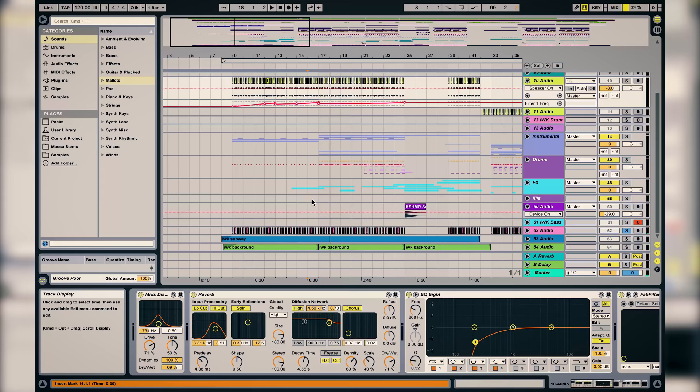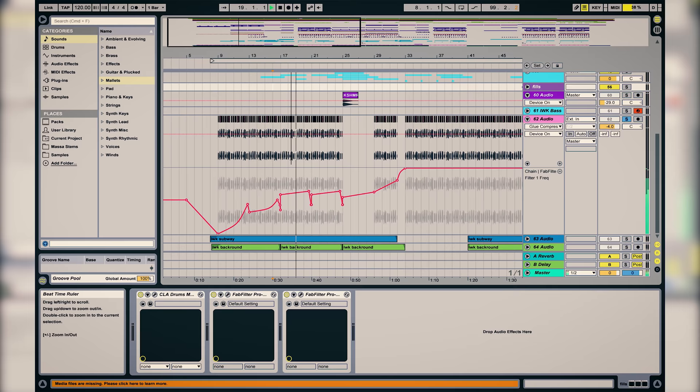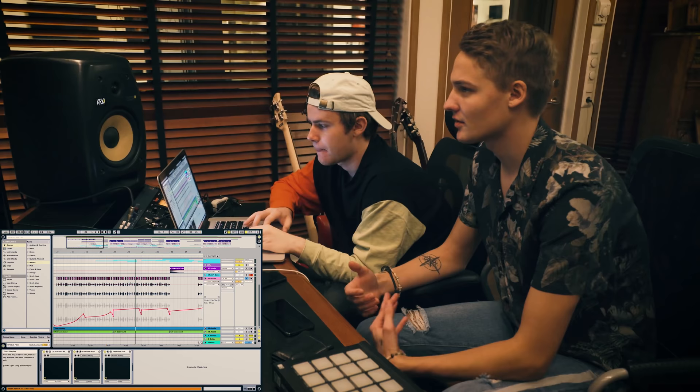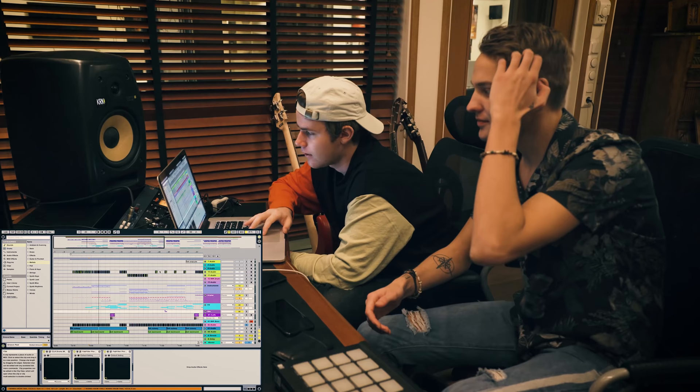And also in this part we have this guitar, and that also teases a bit in the verse. You can almost not hear it, but you get a sense of the triplets as well. Since in this song especially it was kind of important to tease that it was a triplet song.